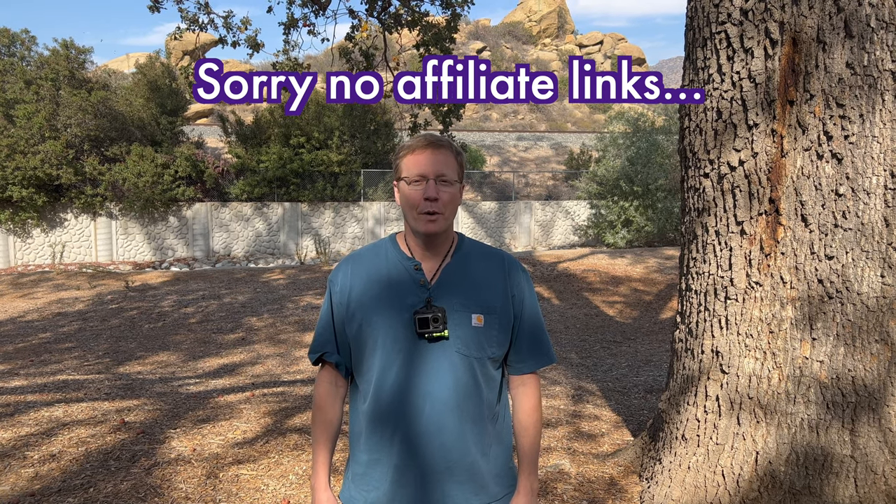So, what do you think about that? Pretty cool, right? I'll put links in the description so that you can find these on Amazon as well.